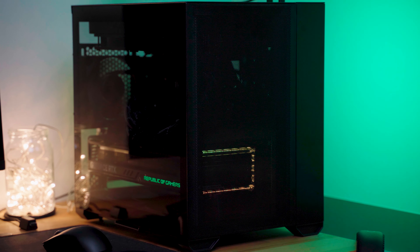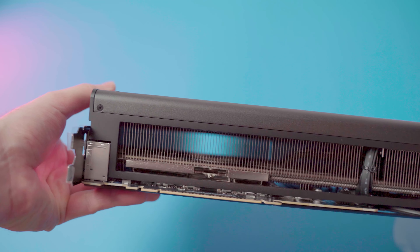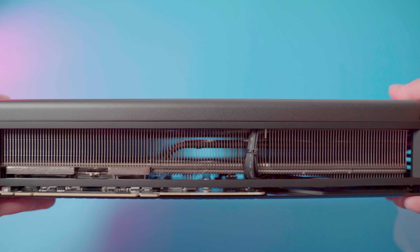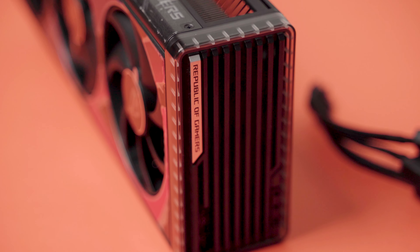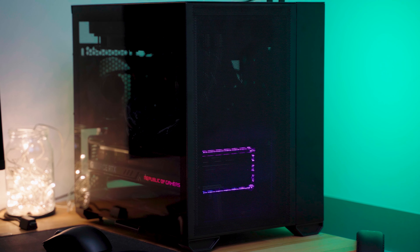During testing the GPU drew around 270W while gaming and the temps were around 57-60 degrees Celsius — a really good result. The great temps are achieved thanks to an absolutely massive cooler combined with a vapor chamber which keeps everything nice and cool and pretty quiet actually. The fans never spin up too much, so the most audible thing from the card is, unfortunately, coil whine.